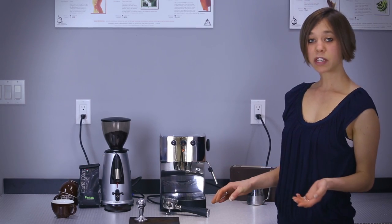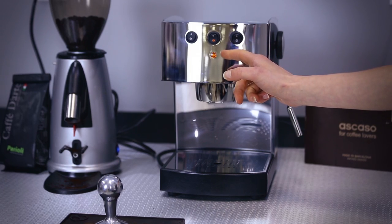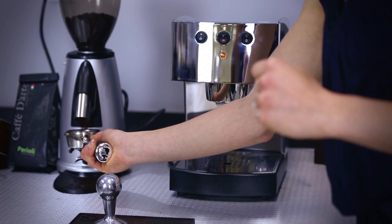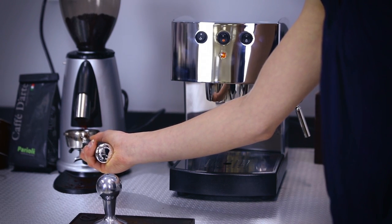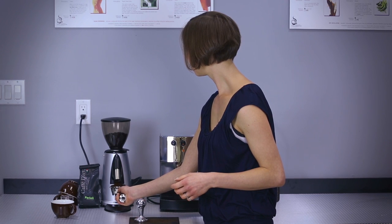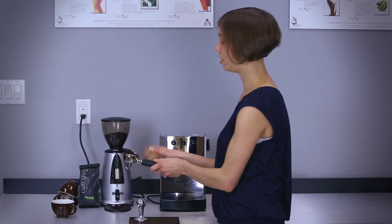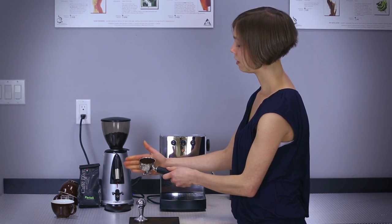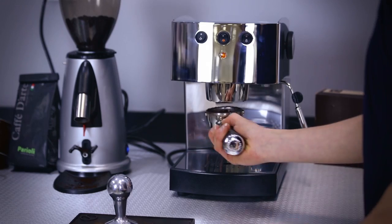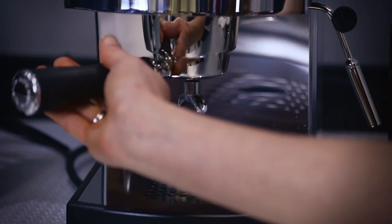So to make a shot of espresso, once the light has turned off here, you want to take the portafilter, fill it with coffee just until you have a little mound over the top. Give it a little shake, a little tamp, and insert it into the group head.